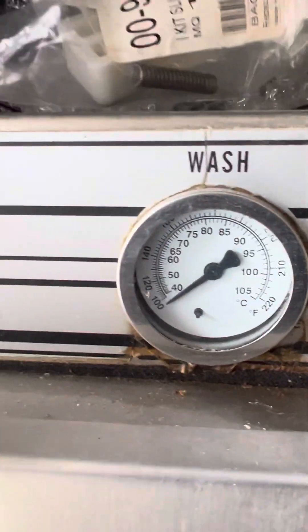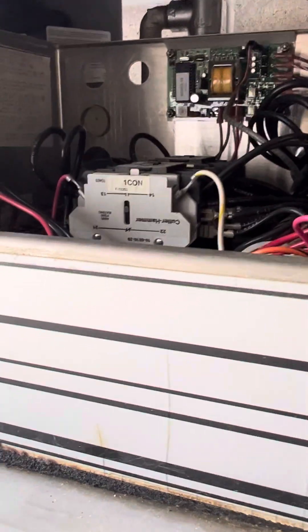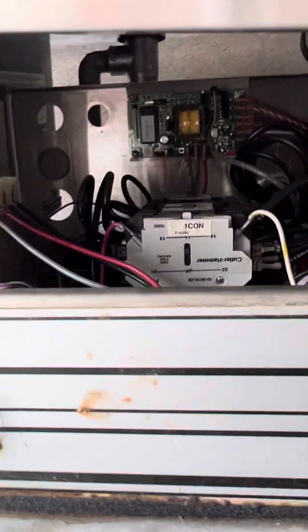I got another Hobart dishwasher — still has components and everything in there. Stuff like that. I really don't mess with Hobart that much anymore.